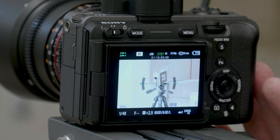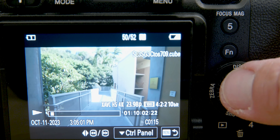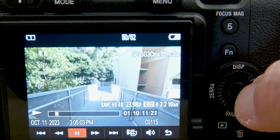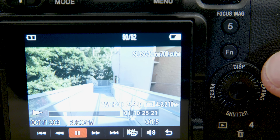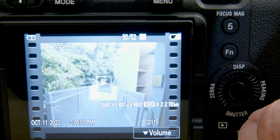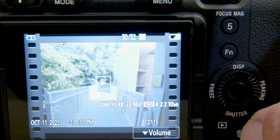To play back your footage, hit the play button on the back of the camera, and then you can scroll through your different clips. If you tap the center of the screen, it will begin to play, or press the center of the selector. Press the display button to see information or hide it, and press down to access other controls. During playback you'll notice that the lookup table is being previewed — when you bring it into the computer it will not have the LUT applied, as this is just a preview. To stop playback, hit the play button. You can also scroll through clips, and if you want to delete a clip, press the trashcan button and select delete.